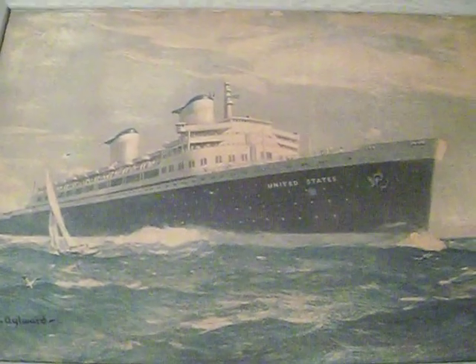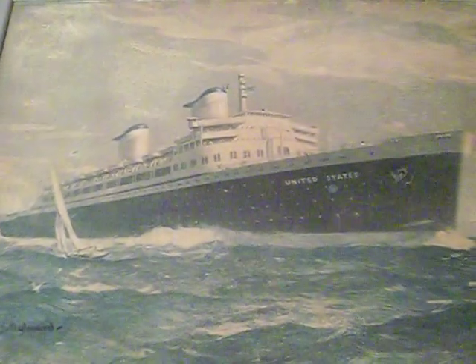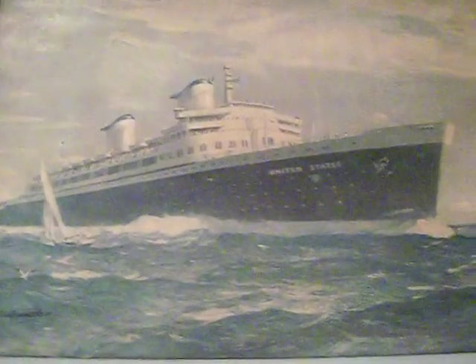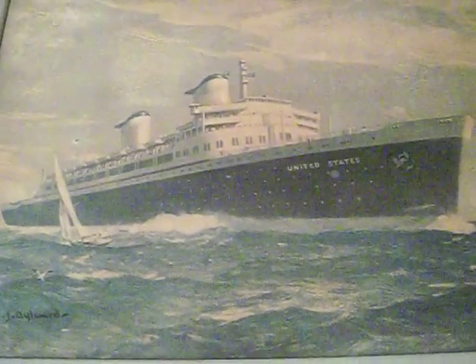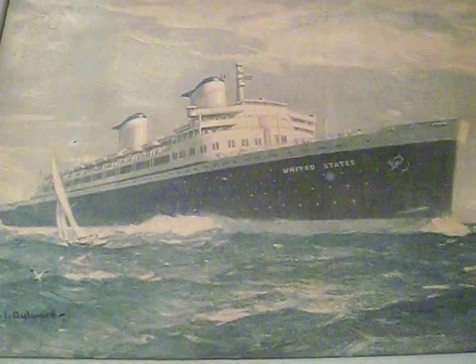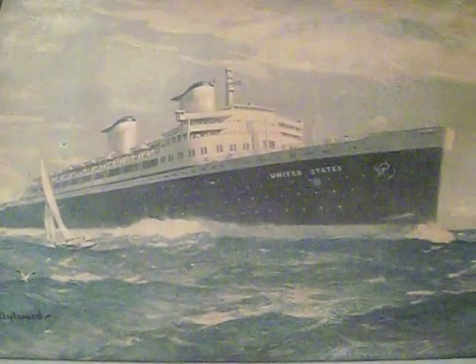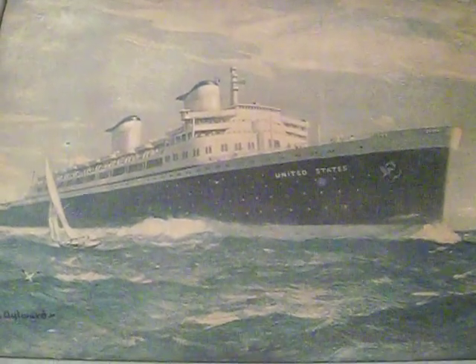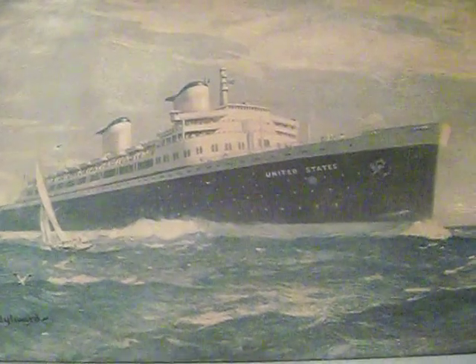In this episode, we're going to be talking about another thing you can collect from the great ocean liners, and that would be postcards. Postcards are actually a very good way to start collecting ocean liner memorabilia because they're relatively inexpensive, they're very easy to come by, and there are multiple different styles. Unless you're wanting a postcard of like the Andrea Doria or the Titanic or something, you're not going to be paying a lot for it.